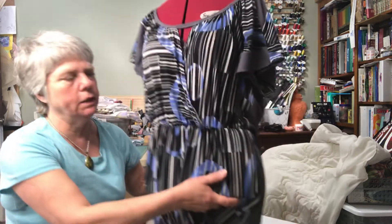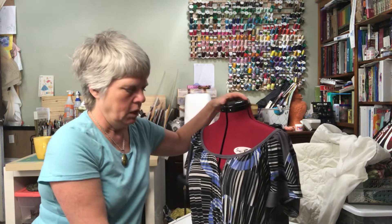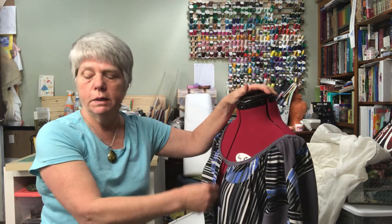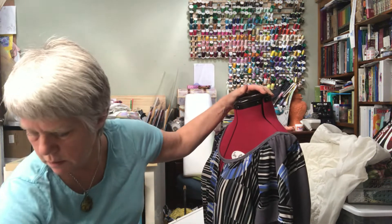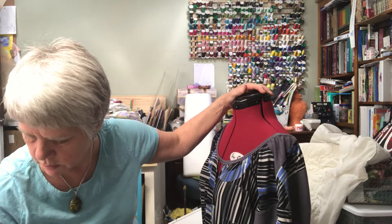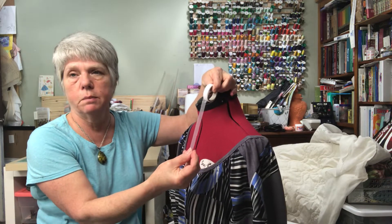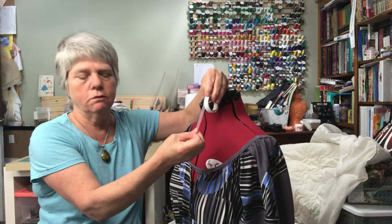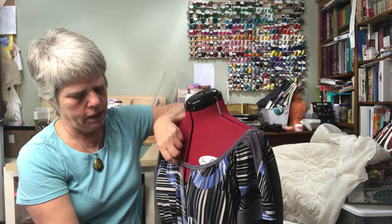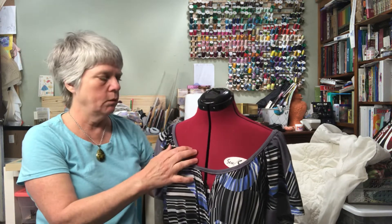I'll just hold her up so you can see what I'm trying to say — right here there's just a little bit of gap, and I could have approached that several ways. If I'd known it was going to do that, I would have put a little piece of nylon seam binding — it's just called seam binding and it's available at Joann's or from Wawak or many other places. It has no give at all, so putting that along there wouldn't add any weight and might have made that lie better.